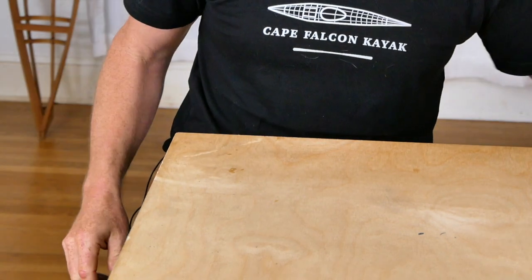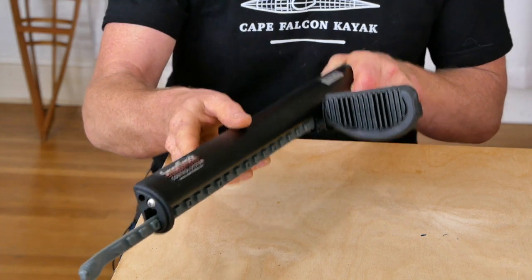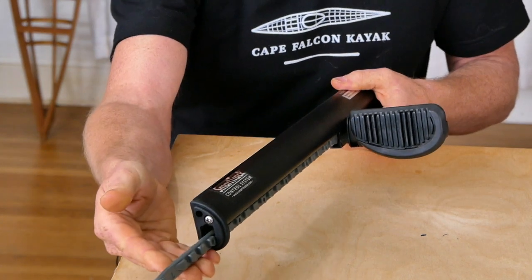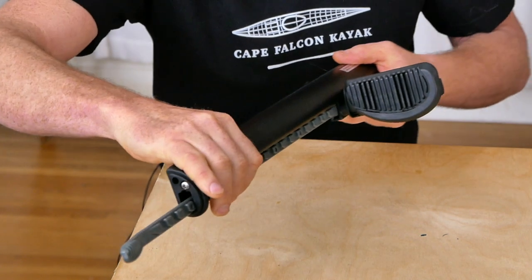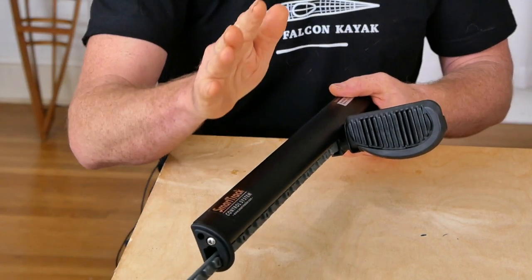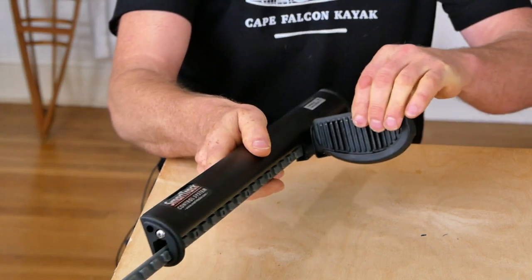Now let's take a look at the Smart Track Performance foot brace — it's the same style toe pad and adjustment mechanism, but instead of being mounted on a plastic track it's mounted in an aluminum channel, which is a lot stronger and stiffer and helps deal with some of that flexibility, although not completely because the foot pad is still pretty wobbly.